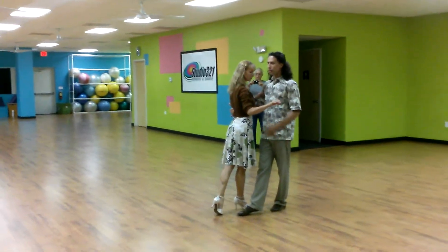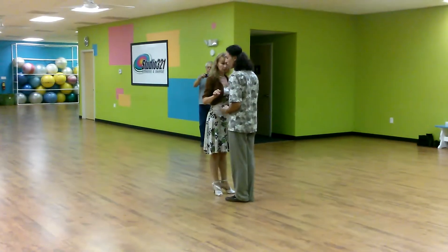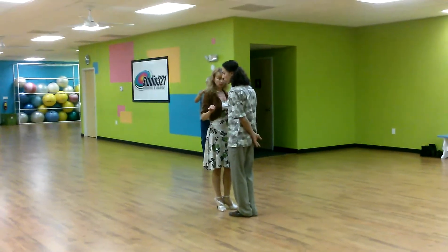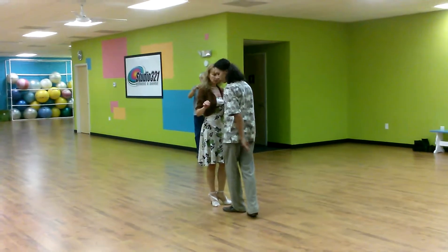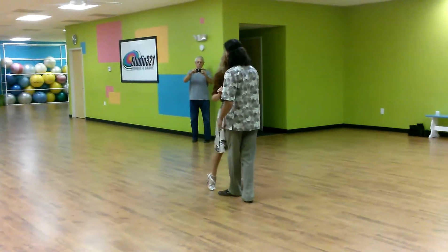Right here, I'm facing her by pivoting on my left. That's what we bring to her shut side. Now right here, I'm going to go back. When I go back with my right, I'm curving in, right here, behind to my left. So that's what will make her already be outside.